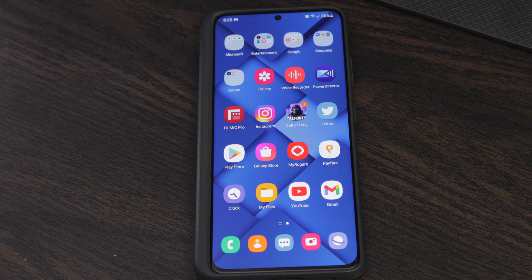Hey, how's it going everyone? Welcome to Tech Mobile More. Today's video is going to be about how to customize your S Pen.